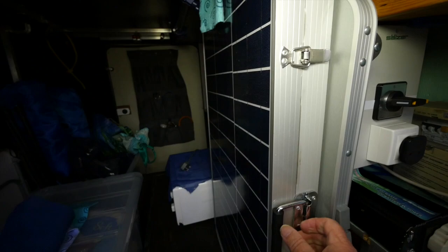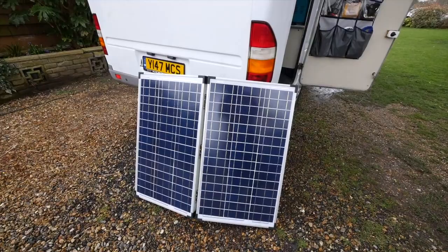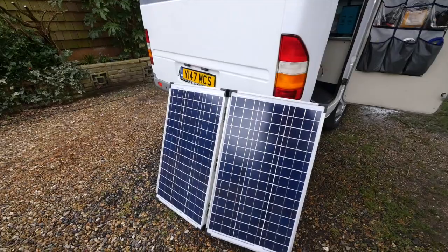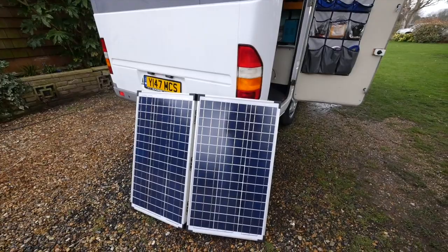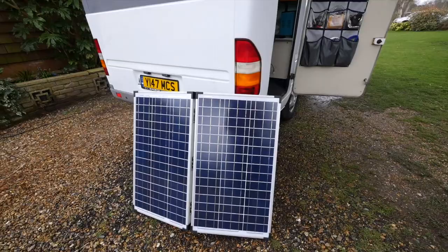Here are the solar panels - let me take them out so you can see them. The solar panels are about 12 amps altogether. The difference between these solar panels and ones you would find on the roof is that the angle is so important; the sun must hit at 90 degrees. Most solar panels on the roofs of motorhomes only work efficiently for a few hours in the few summer months.